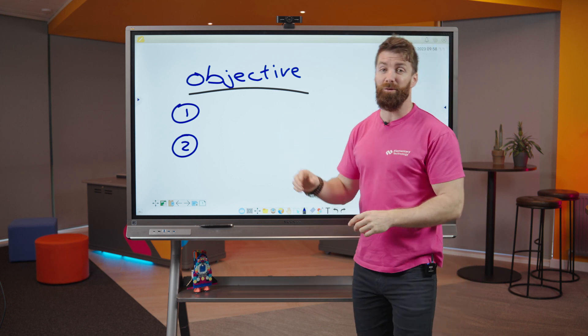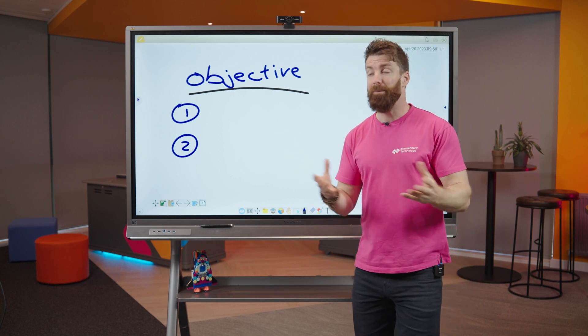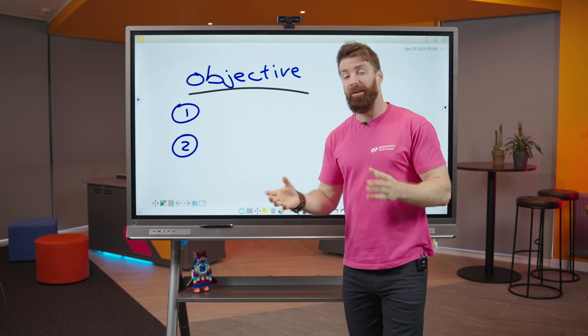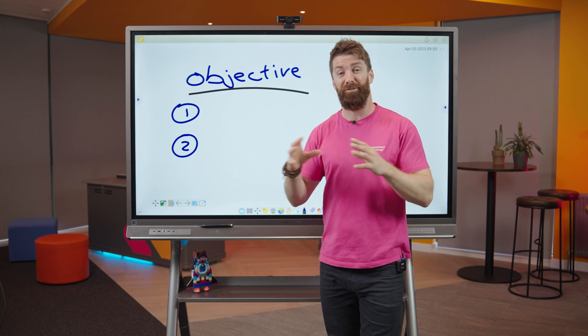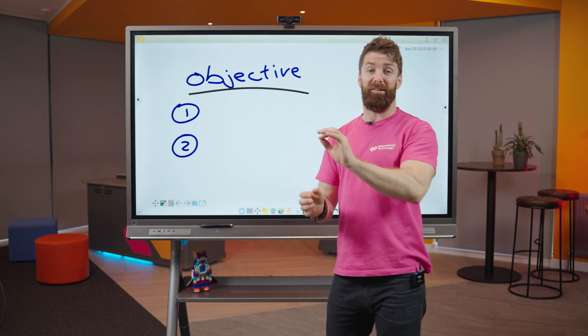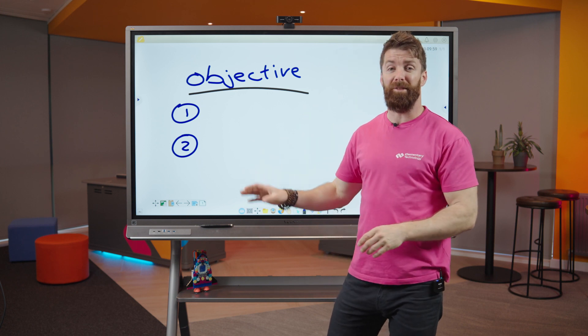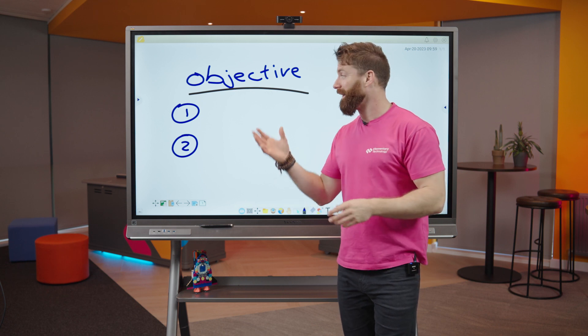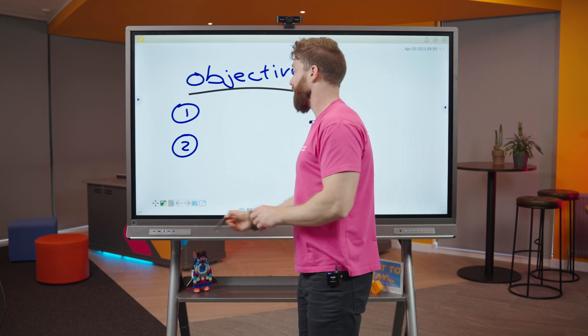Whilst we're in the whiteboard, let's talk about some basics. One of the issues we've had in schools before is not being able to see the board clearly — this is 4K, so it's a fantastic picture and everyone in the room can see it. On top of that, the writing experience is much improved; we used to have to calibrate them all the time, but now it's pinpoint perfect. Let me grab a pen.